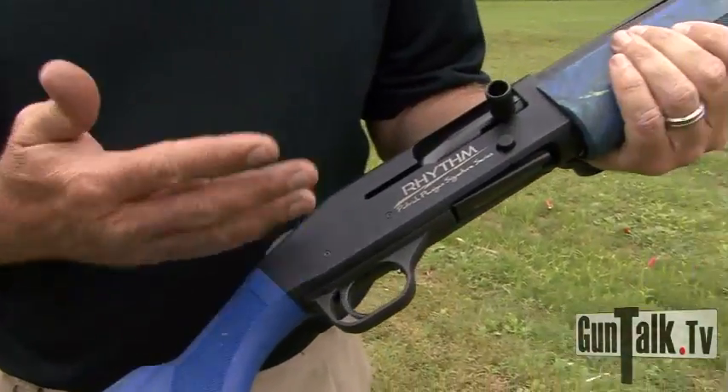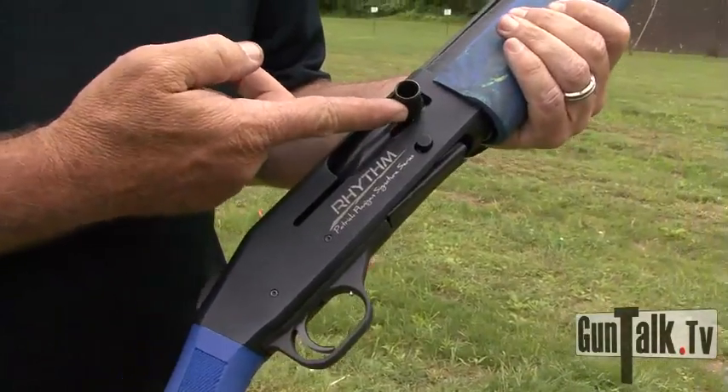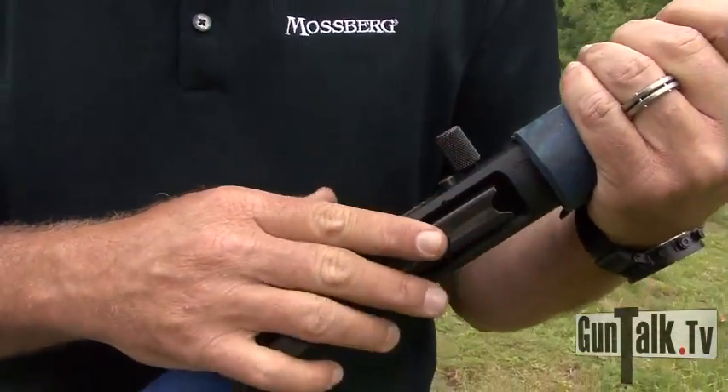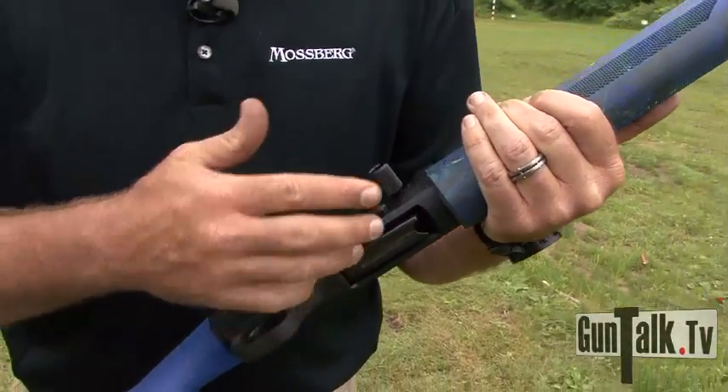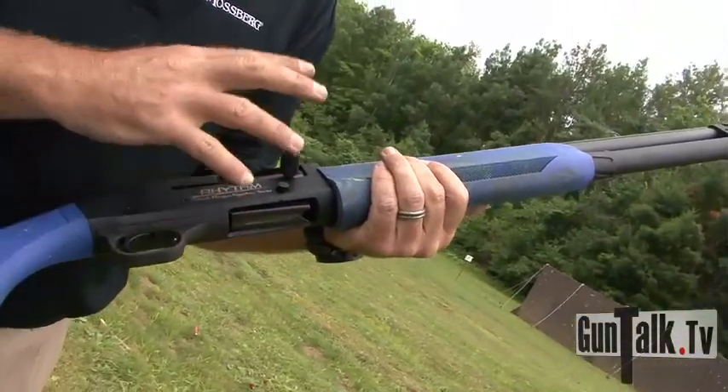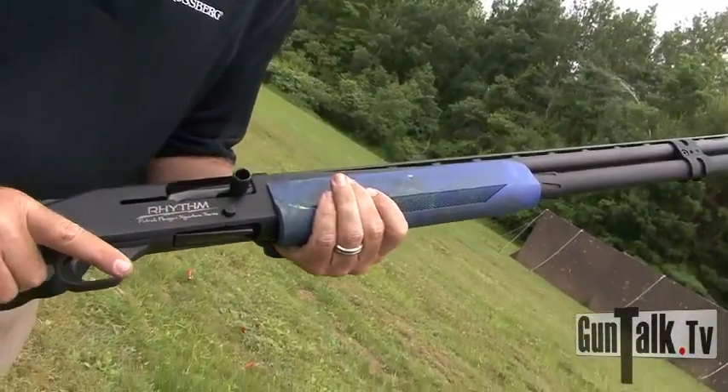Moving down the gun, you've got an oversized bolt handle, oversized bolt release. All of this has been beveled out and smoothed for easy loading. There are enhanced parts on the interior of the tube, so when you're loading 12 rounds, you need that extra smoothness to be able to load the gun.